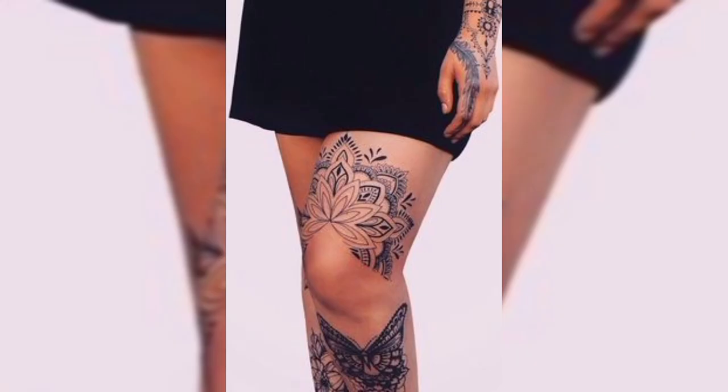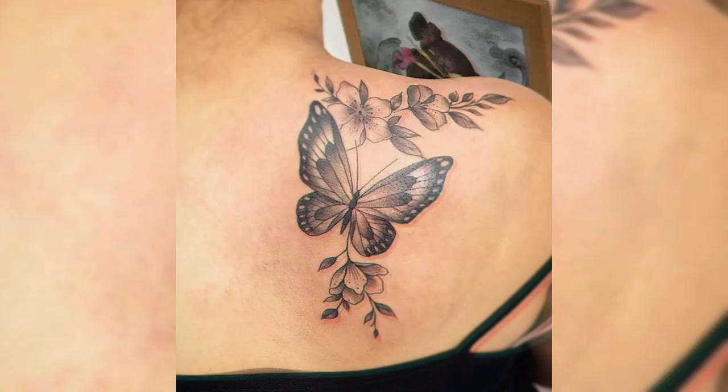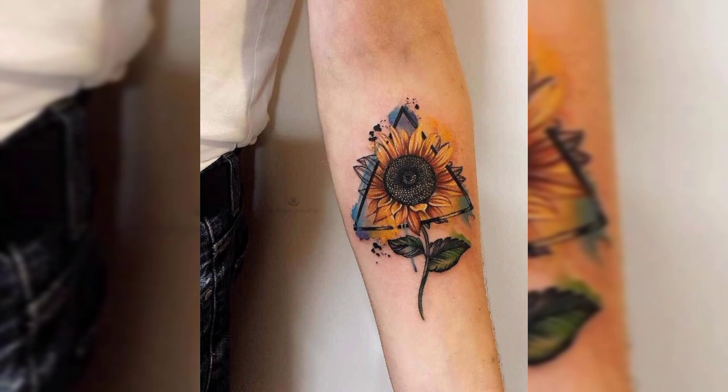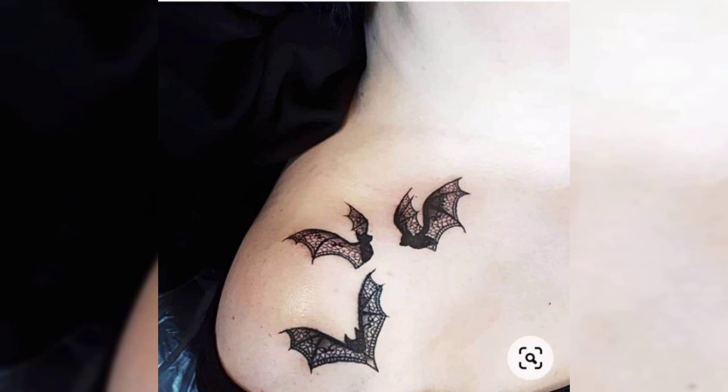This is a beautiful tattoo design of a snake on hand, and this is a back tattoo design of butterfly with some flowers. Next one is a shoulder tattoo design of an owl in black shade, and this is a tattoo design of sunflower. This is another beautiful tattoo design of flowers on wrist.